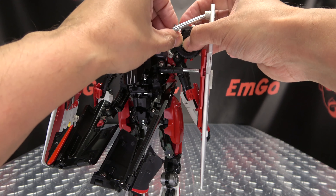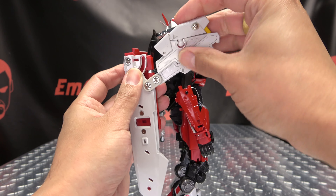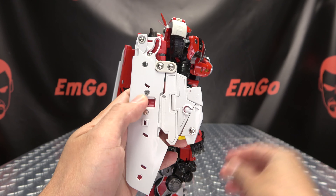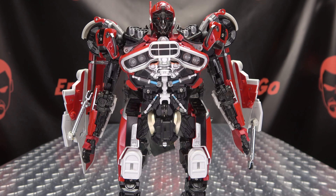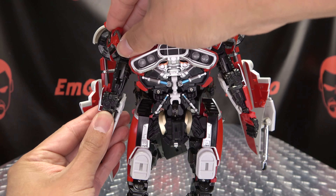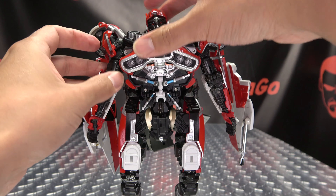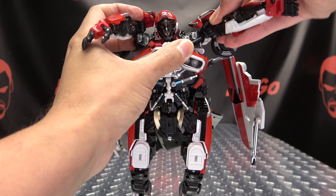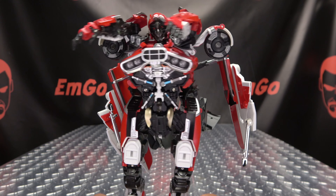Do the same thing on the other side — just untap that, let that drop, undo this, and swing all of this down like so. Just take this and rotate it up. So now we're going to take the arms here, just straighten them out and compress them up. Just straighten it out and compress that all the way up. We can take the arms now and just kind of bring them up — we'll worry about those shoulder pads in a little bit, but just bring everything up like that to get things out of the way.